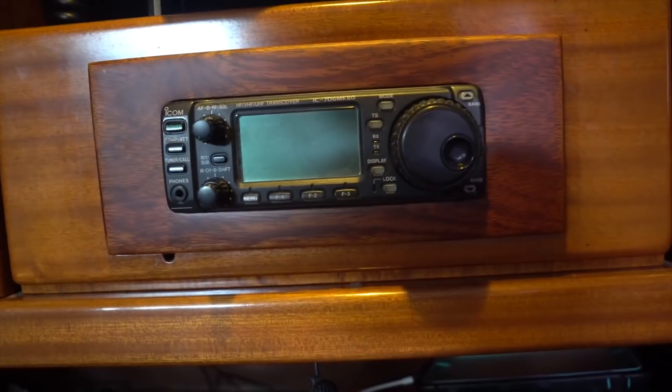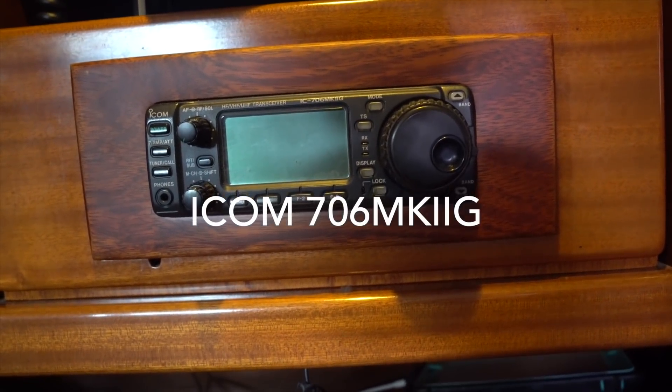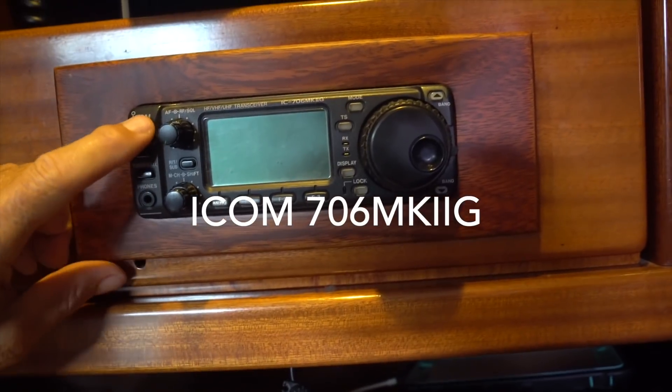And there you go, that's our SSB antenna. Here is our SSB — it's an ICOM 706 MK2G. It's a pretty nice radio.